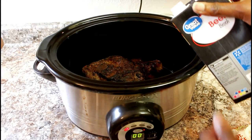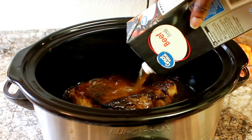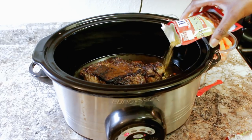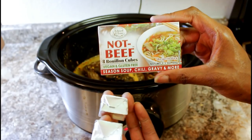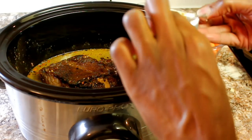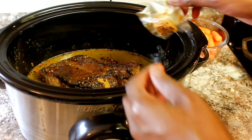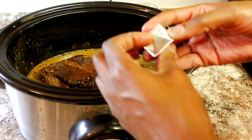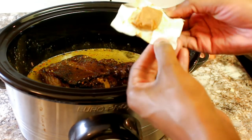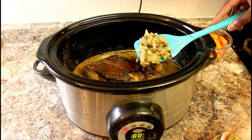Next, add your beef broth to the crock pot. Then I'm going to take the seasoning bag and add it to the crock pot as well. Next I'm going to take two of these broth cubes and add them too — this is basically going to give it more flavor. You would normally use these cubes if you didn't use beef broth, but I wanted it to be super flavorful so I'm adding both. Then I'll add my onions and mushrooms.